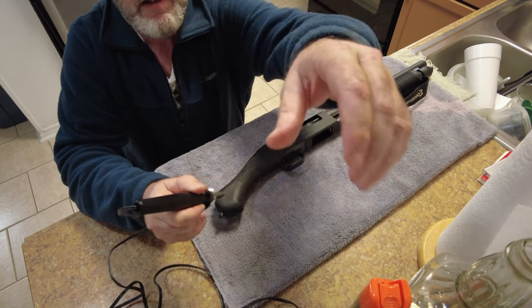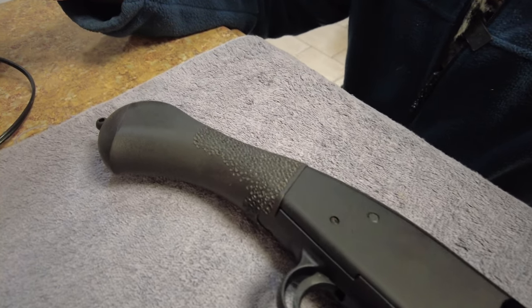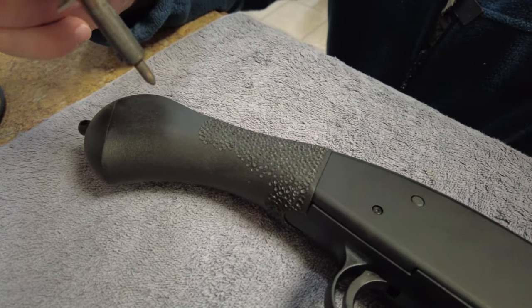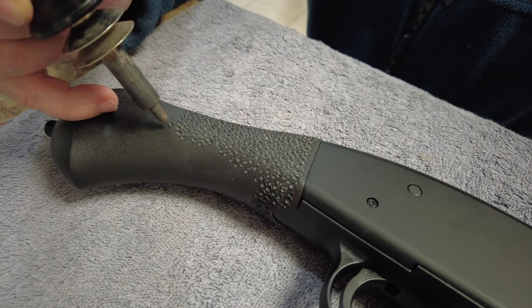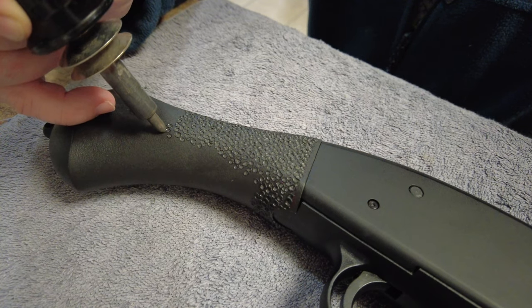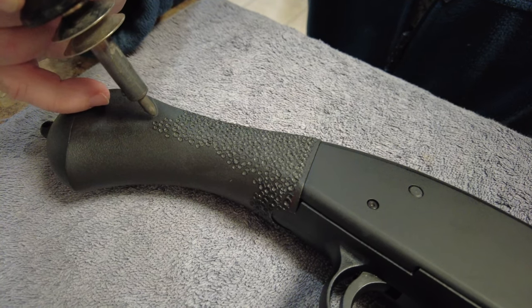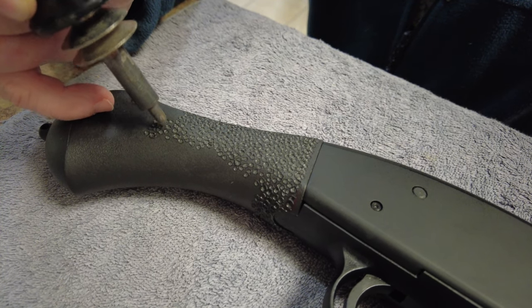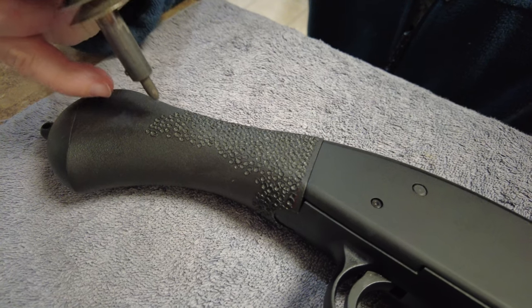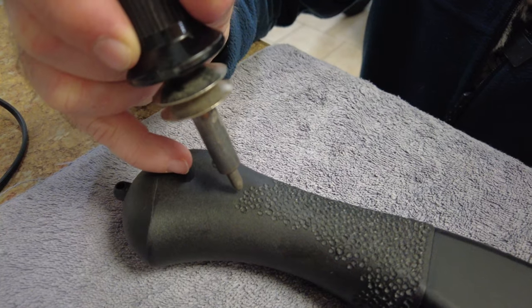Let me see if I can show you on video — I don't have a ton of light in here. You just touch it lightly; you've got to get it hot. Then you just briefly touch it and you're burning a texture. Let me get the camera a little closer.